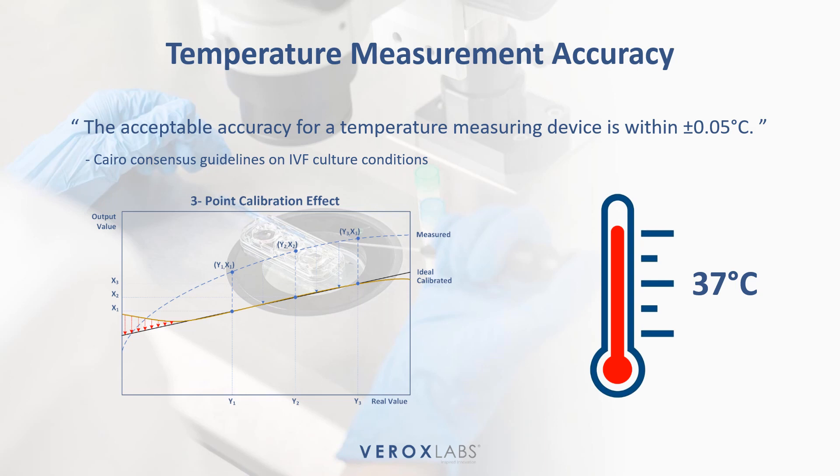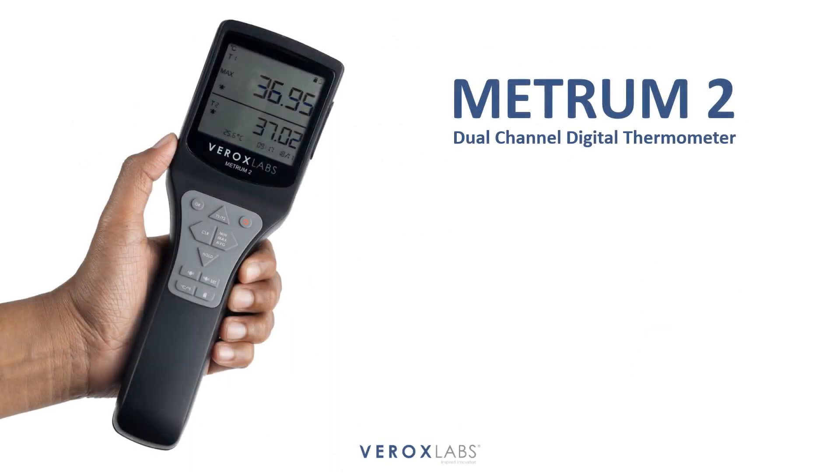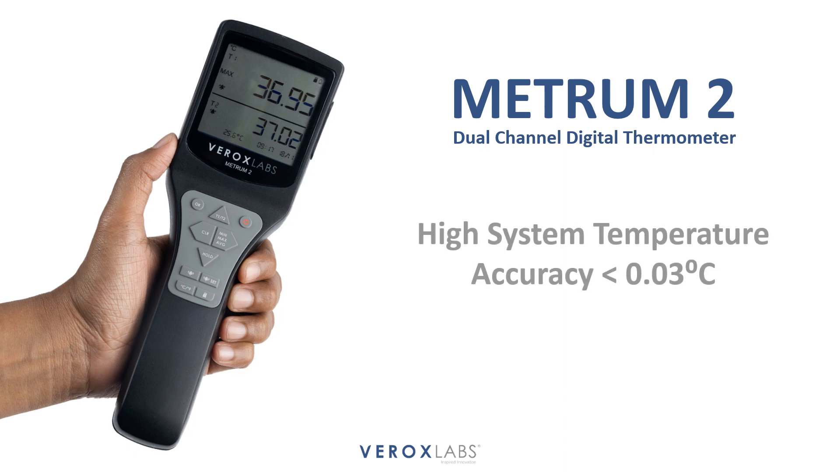Raise your quality control operations with the powerful METRUM2 dual-channel digital thermometer, offering high system temperature accuracy of 0.03 degrees Celsius.